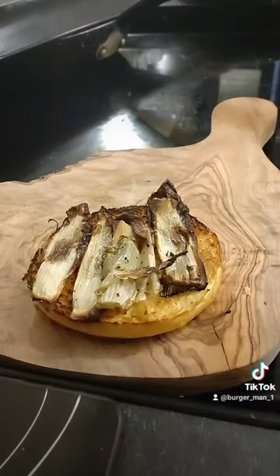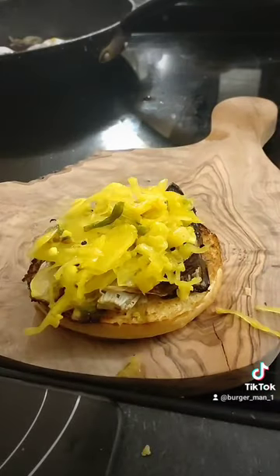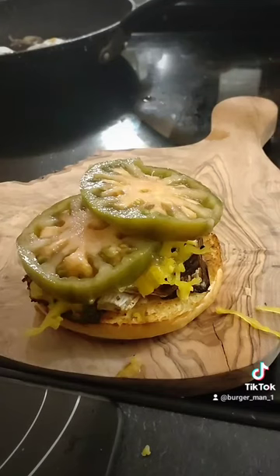There's our toasted brioche bun, there's our grilled chicory, there's our sauerkraut and then we've got our tomatoes on top of there.